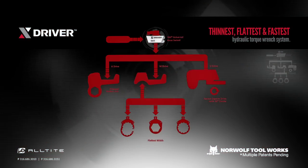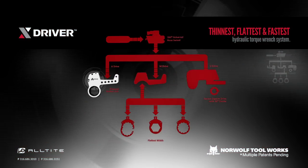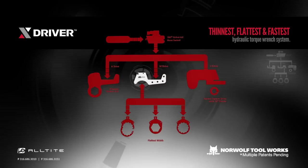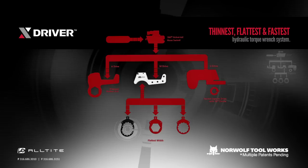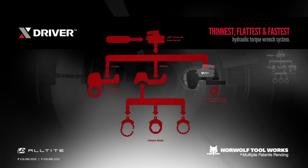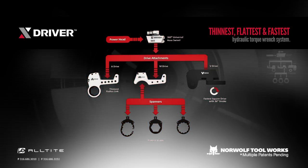The X-Driver powerhead fits the A-Drive, a standard long-reach, low-profile hex link. It also fits a hyper-low-profile M-Drive, with your choice of ratcheting and spanner style links, or the V-Drive, a square drive — making the X-Driver system the most versatile, economic, and safe choice.